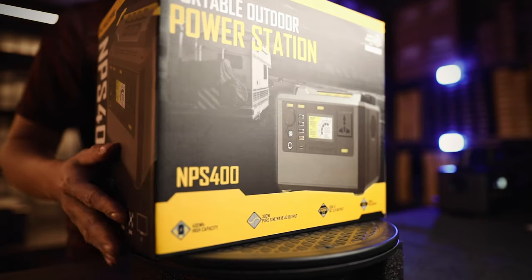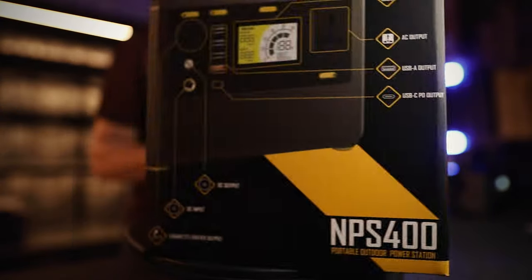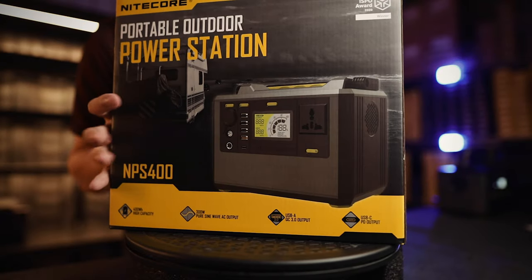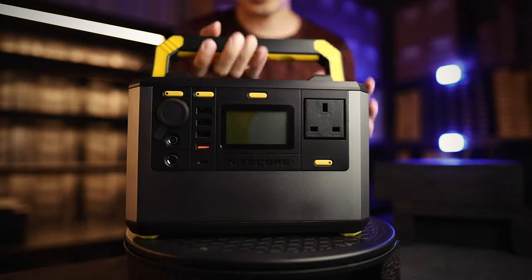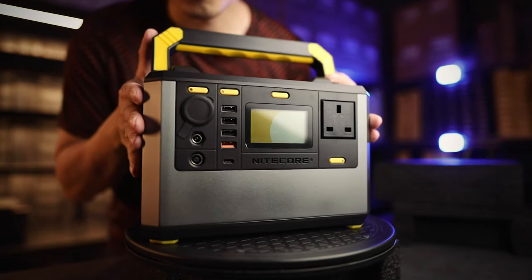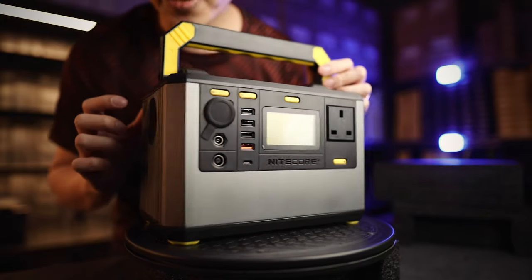This is the Nikkor Power Station NPS 400 model. This is how the box looks — absolutely huge. The box is huge but the Power Station is actually not that big. Let's go straight to unboxing. NPS 400 Power Station, 400Wh. Quick 360.